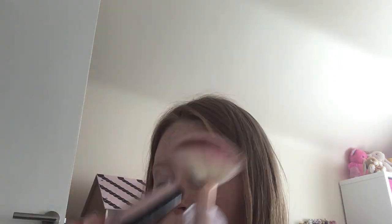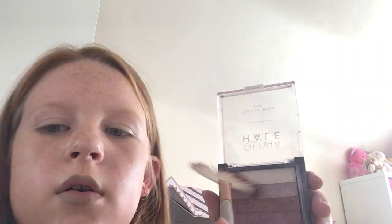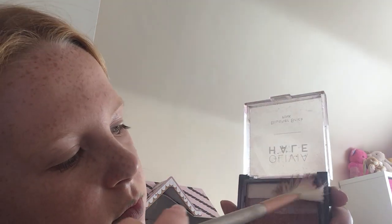Blusher time. Just blusher. Let's take it off — it's already got something pink on. I'm only going to use the lightest colours, so I'm just going to use a bit of that and a little bit more.